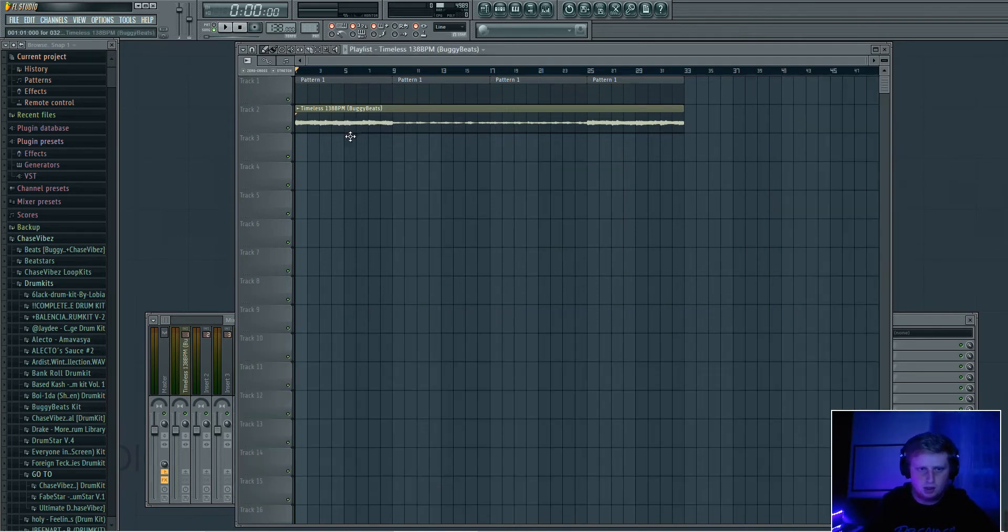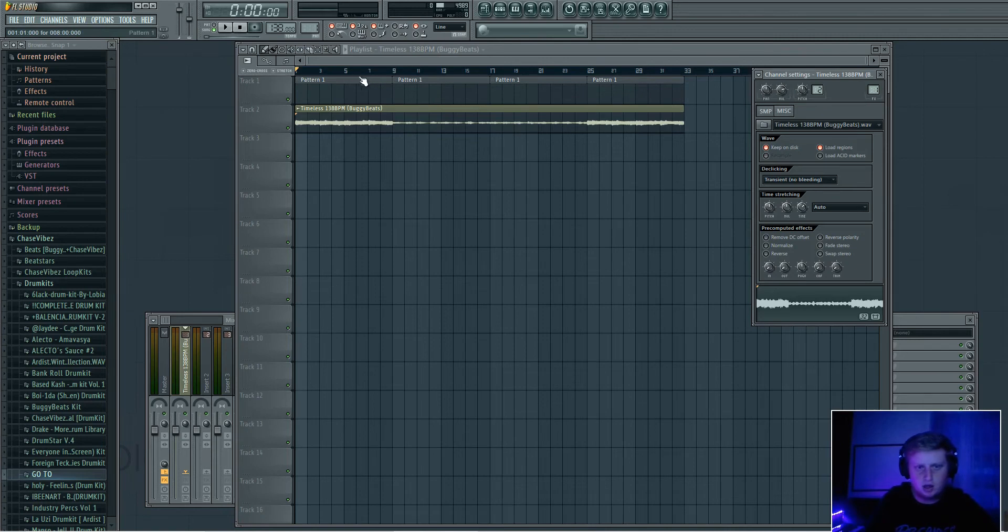To start, I've got my boy BuggyBeats' loop right here from his Global Boy Loop Kit. I'll have the link for that in the description — y'all go get that. I'll go ahead and play the loop and then show you a few different examples of what to do.